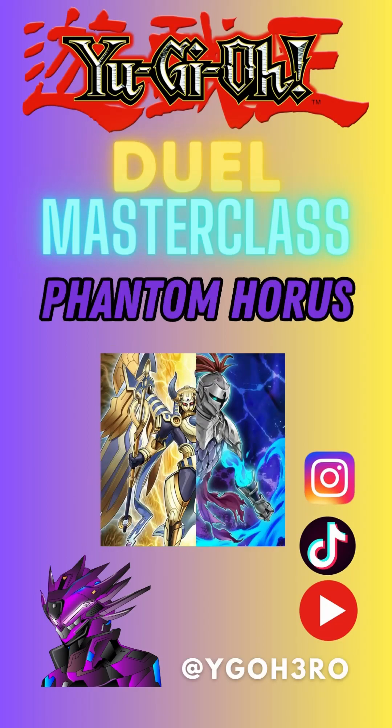Hey there, fellow duelists! It's time for another Duel Masterclass! Let's dive into the world of epic dueling!